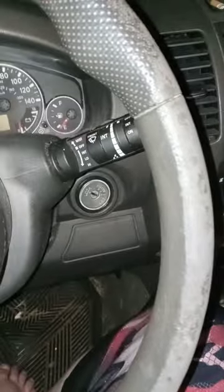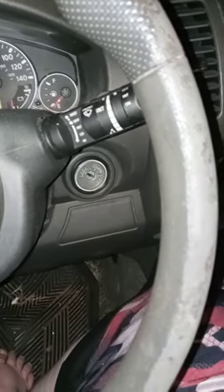Hello, welcome back to another unboxing video. I am literally recording this at almost eight o'clock at night. I actually ordered this last week and I can't wait to show you guys what it is.